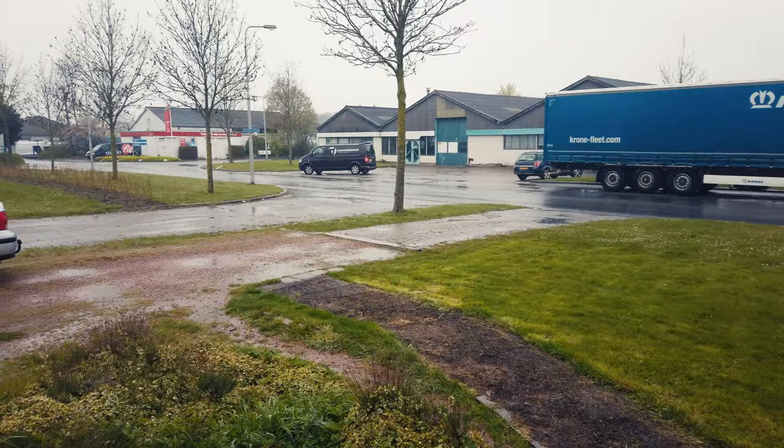Hey guys, and welcome in a very rainy Emerald for another episode of Digital Classroom.